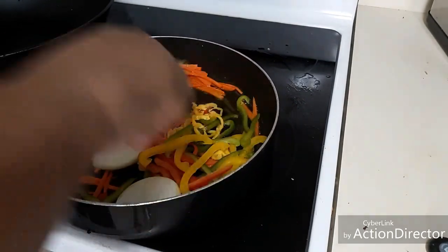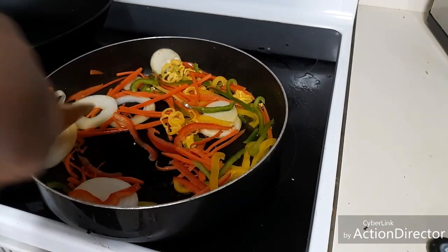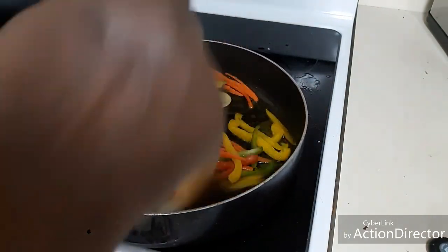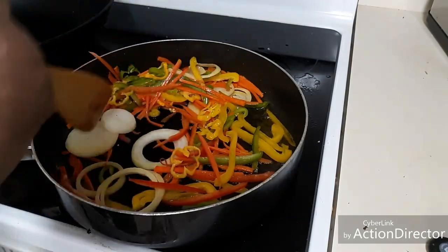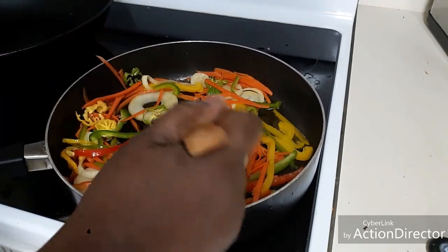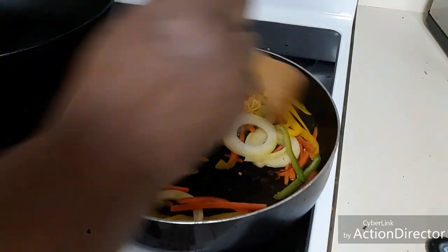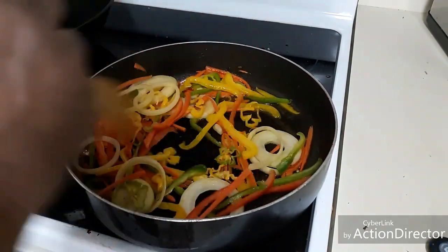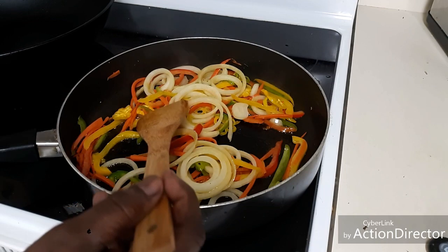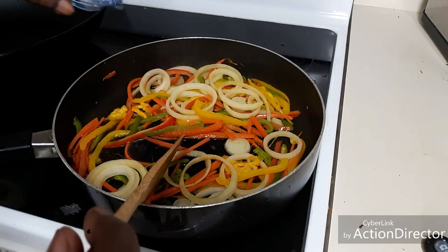You want to separate the onion rings as they go along — make sure the rings are separated. This dish is gonna be used as a garnish. See how beautiful that looks. Now all the vegetables are transparent, so we're gonna add a quarter cup of white distilled vinegar.